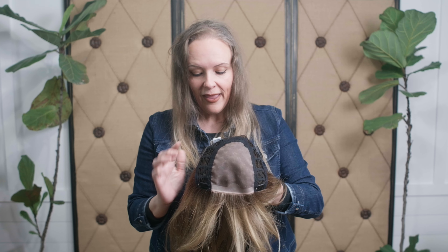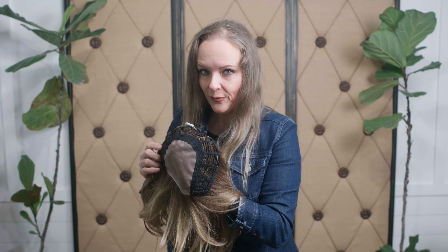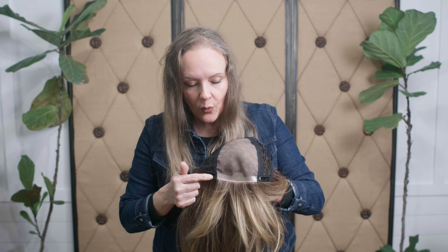I want to thank Rene of Paris for sending me this one. I didn't choose her — I didn't choose this color. They knew my bio hair and were able to select for me, and I think they did an excellent job. Looking at the inside of the cap, you can see a full mono top, and she has wefting around the perimeter.